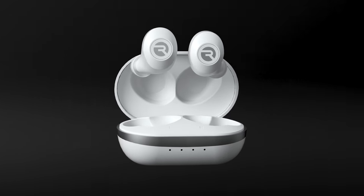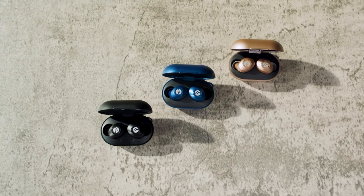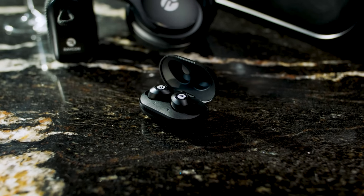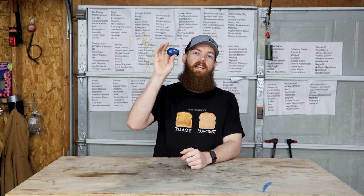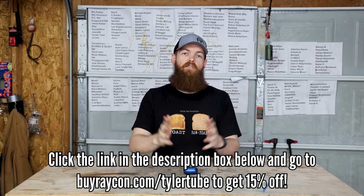This video is sponsored by Raycon. Raycon is on a mission to prove that you don't have to spend an arm or a leg to get good quality earbuds. You can get a pair of Raycons and a spare and still pay less than you would at other brands. My three favorite things: number one, incredible noise isolation; number two, eight hours of play time; and number three, they're water and sweat resistant. There's a link in the description — go to buyraycon.com/TylerTube and get 15% off your order.